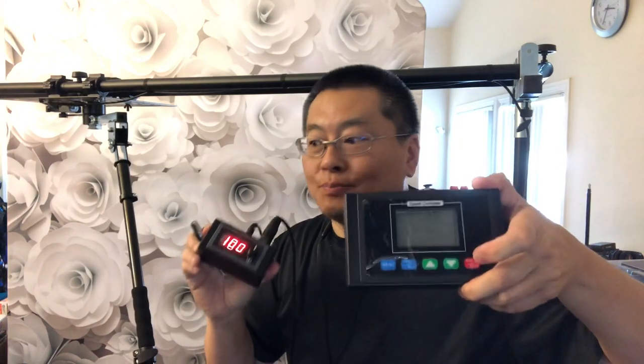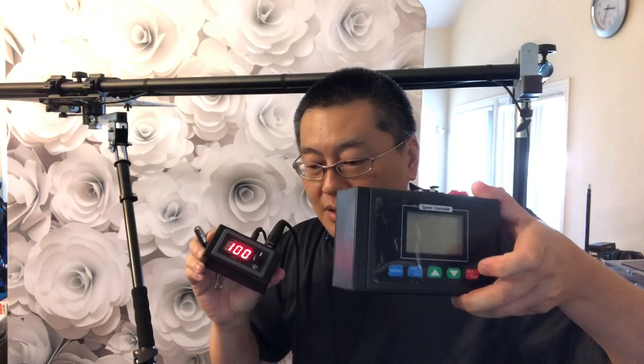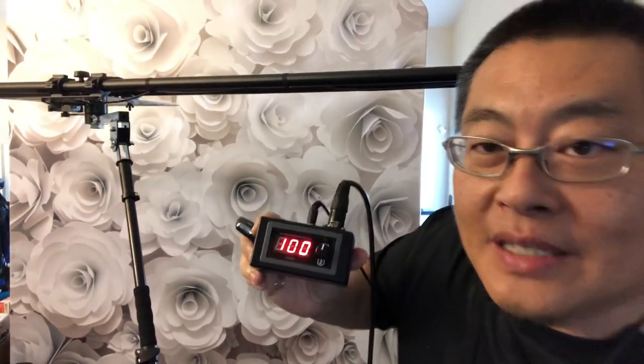So definitely, they both do the same thing — nothing wrong with the original one if you know how to program it. If not, I would go with this compact controller. It's pre-programmed, so easy to use — anybody can understand it. If you have any questions, hit me in the comments below.